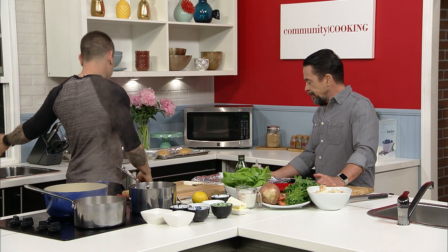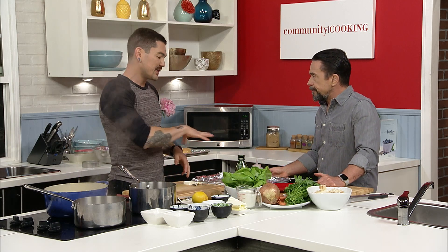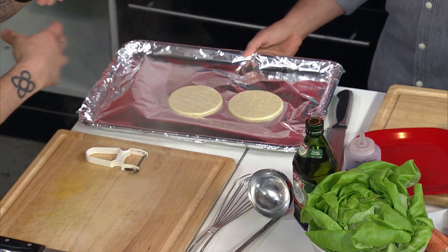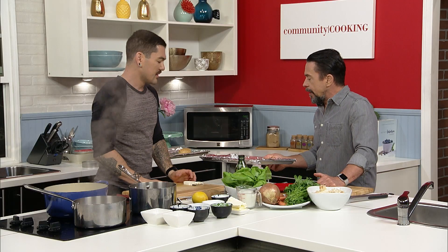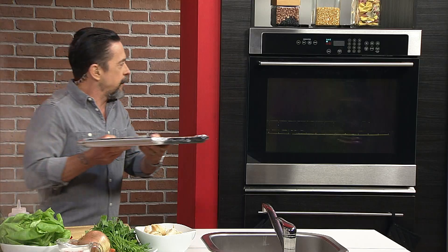So is this going in the oven right now? Goes right in the oven. I noticed you lightly greased it — yes, I always lightly grease it just a little bit so it's not going to stick. What are we talking about time and temp? This is at 415. It's going to take 10 to 15 minutes. Golden, GBD — golden brown and delicious.